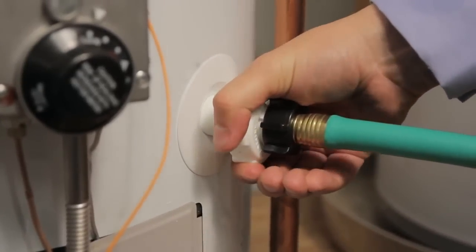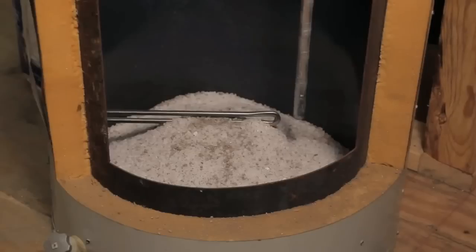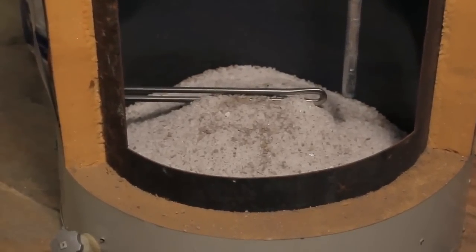Let the water heater drain out completely. If you open the valve and nothing comes out, sometimes the sediment is piled so high in the unit that the valve becomes clogged. If the water does not come out, perform the following steps.